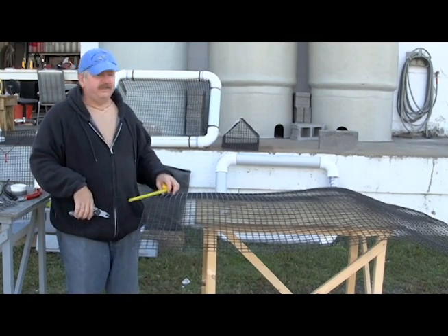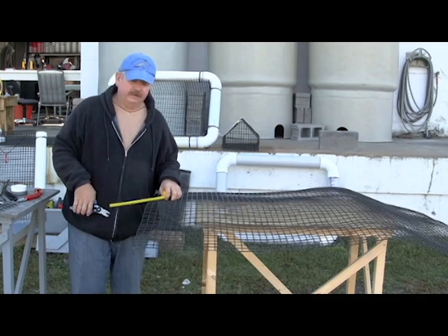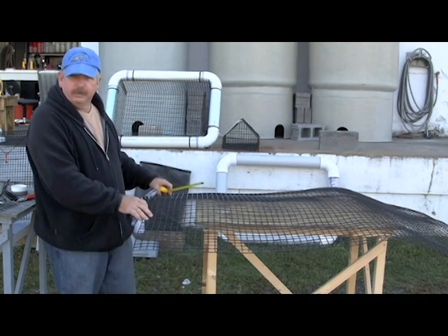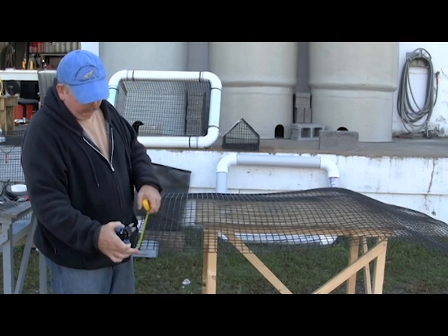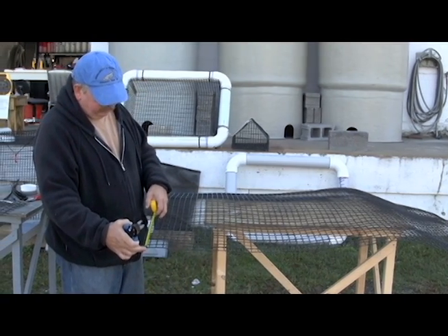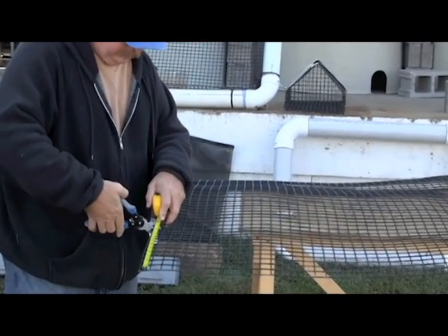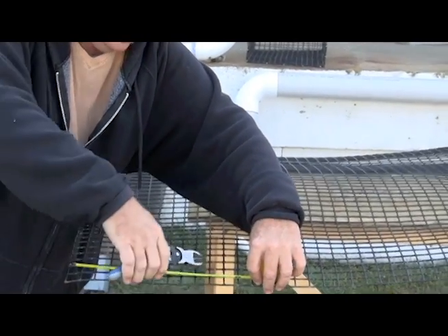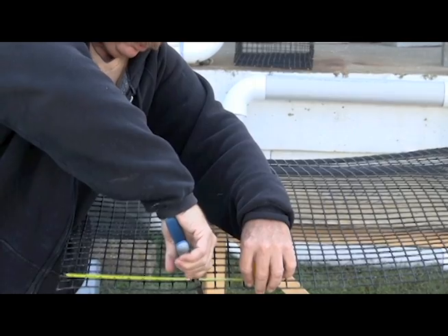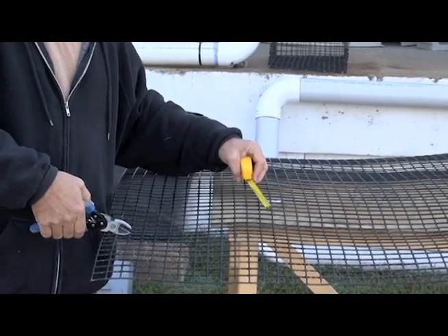Now that the PVC ring has been assembled, next we have to build the basket. We have a four by five piece of wire with one inch grid. We want to measure in 12 inches on the four foot side and mark, and 10 inches on the five foot side and mark, then cut this corner out.